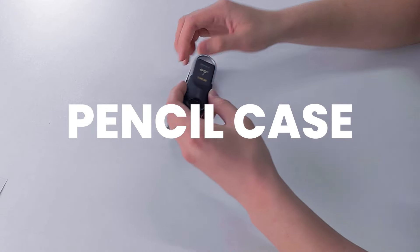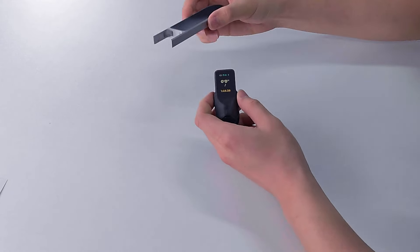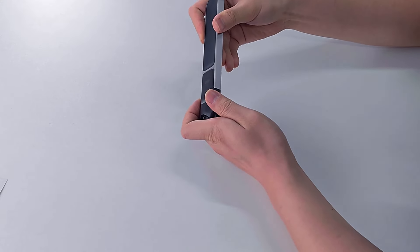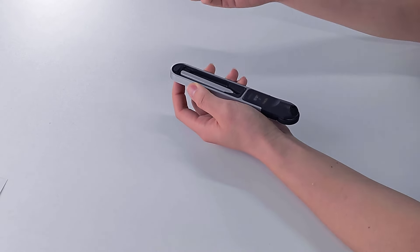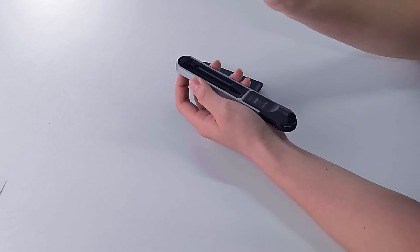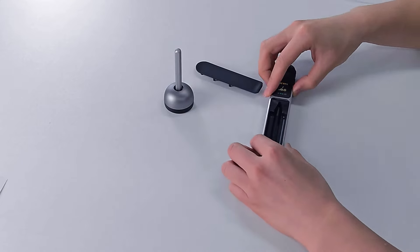To use it, simply remove the New Ruler Go cap and snap the pencil case onto the top. On the back of the pencil case, you will find a button right over here. Press it downward and the lid will pop open, allowing you to take out the pencil. This pencil is the New Pencil Mini, which can be placed directly into the pencil stand.